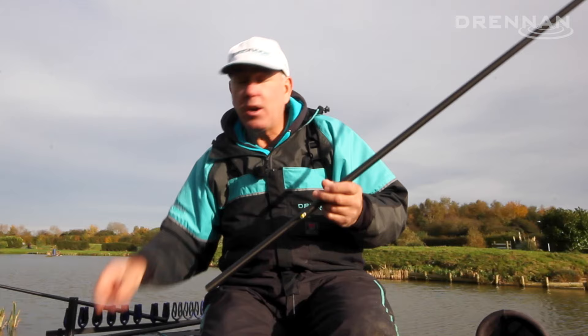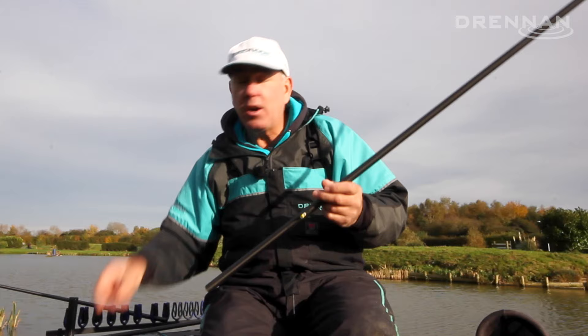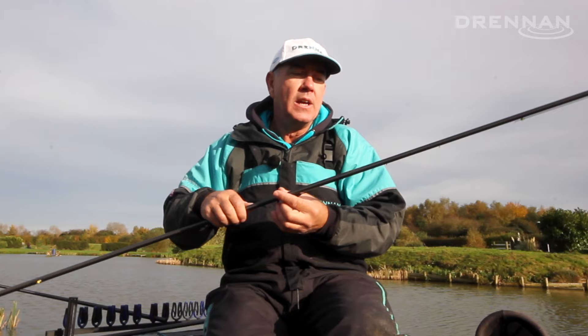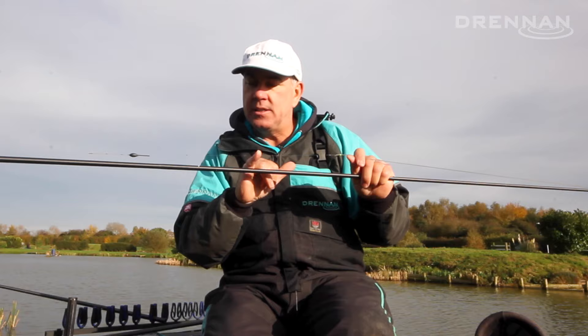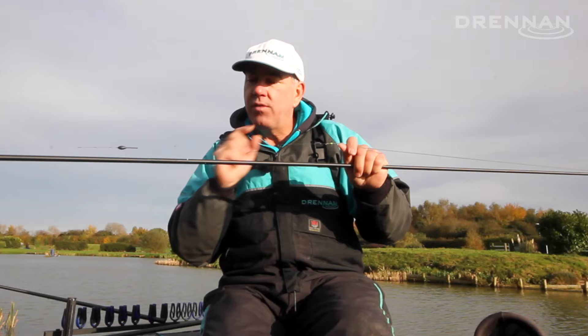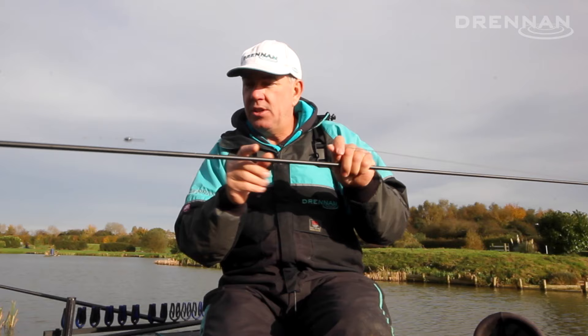If I'm fishing further out — today we've got brilliant conditions, you can probably see — we've still got quite a crosswind on the lake. When I'm fishing longer I tend to fish with longer lines and backshots. If it is flat calm you can generally get away with the same 25 centimeter length of line above the float, but when you get a crosswind you tend to move the float around.